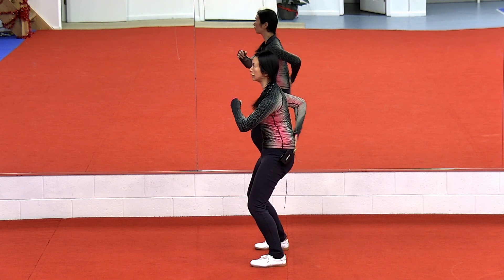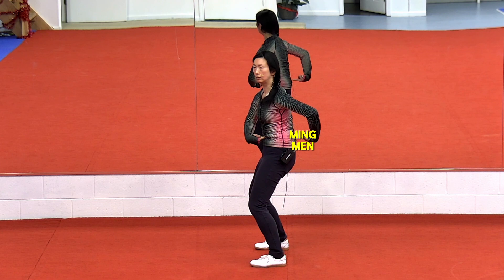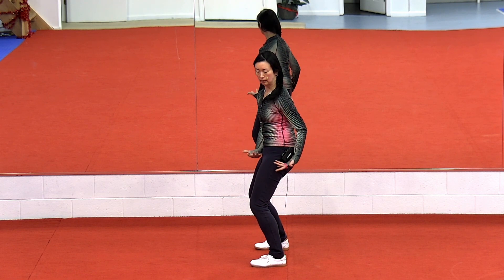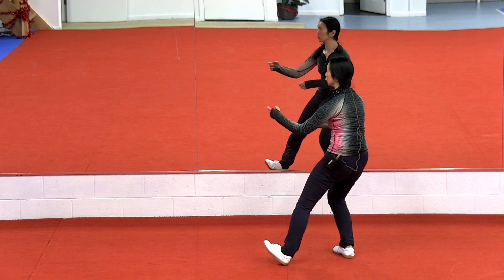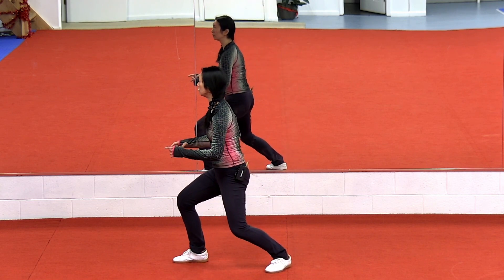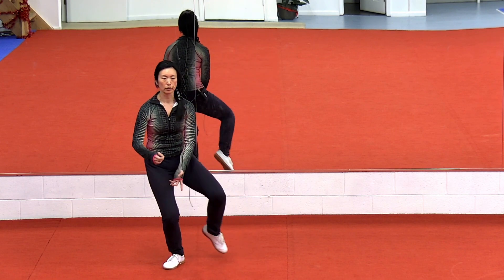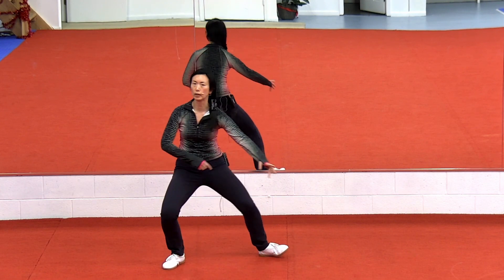That lower back, this part is relaxed. The Ming-Ming point, directly opposite your belly button — this point pushes backwards so that you have the sense of being inflated. Then you can imagine if a ball were to sit here, it can rotate everywhere. You come back, you turn, you come forward. Then you can be mobile. You can go anywhere — backwards, forwards. You can come up for a kick, you can come back down. Then you can move like a ball.